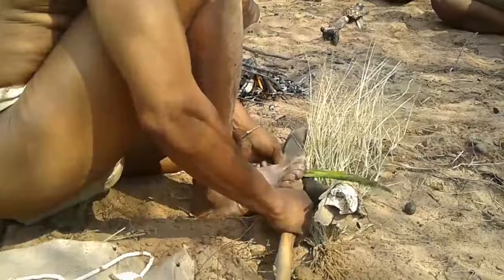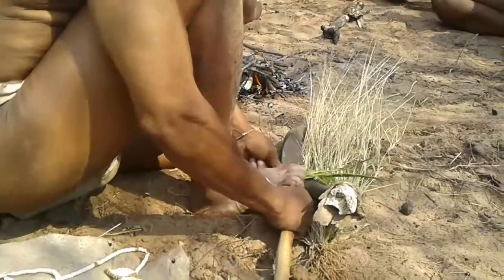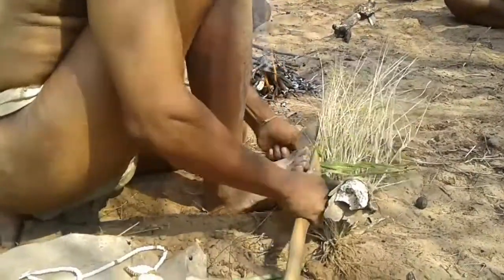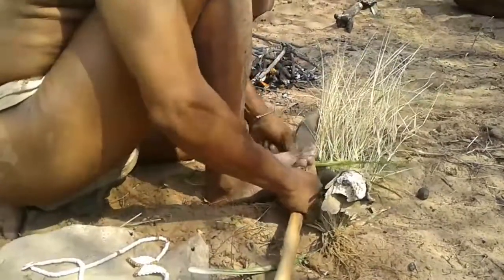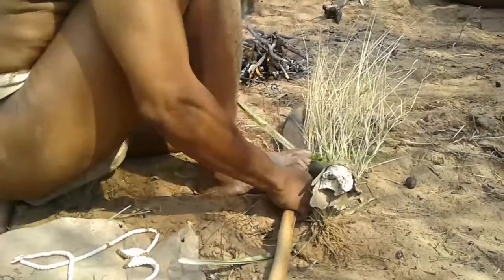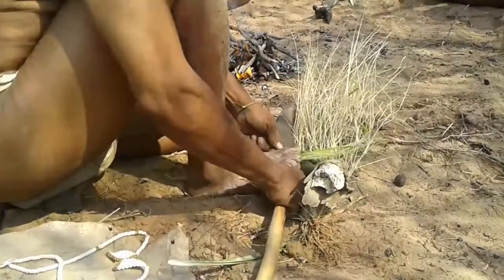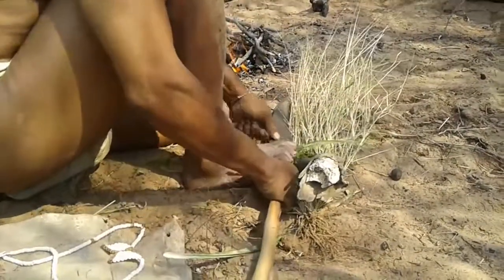Now he just scrapes it like that with his digging stick to get the fibers out, because he needs to use the fibers to make the rope. They can make extremely strong rope with these fibers — it's unbelievable.